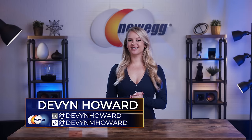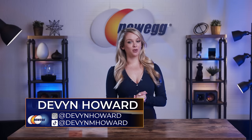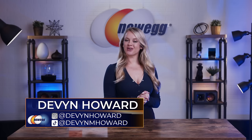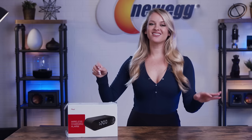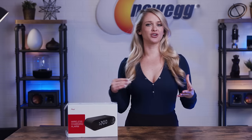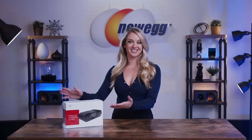What's up, everyone? I'm Devin Howard, on Instagram as @DevinHoward and on TikTok as @DevinMHoward. Welcome back to another episode of Unbox This. Today we're getting into a multifunctional item that wakes you up on time for your early morning workout, charges your phone, and acts as a Bluetooth speaker. The Rosewell RBWS portable rechargeable Bluetooth speaker packs a lot of features into a single tiny device.